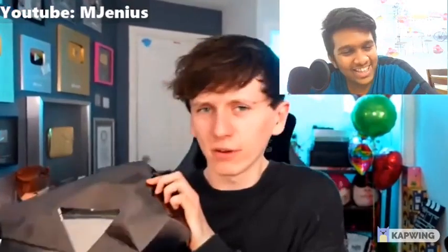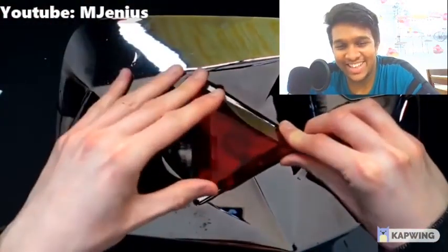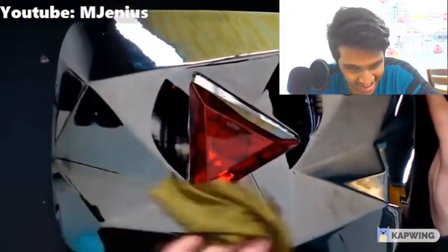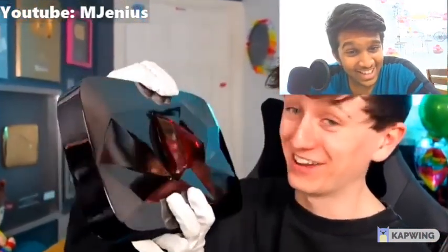I want to give a big shout out to Parcel Force. I wonder if I can stick the crystal together temporarily. Oh my god, there's Parcel Force damage. That actually does look pretty sick after reassembling.